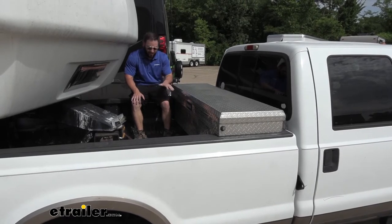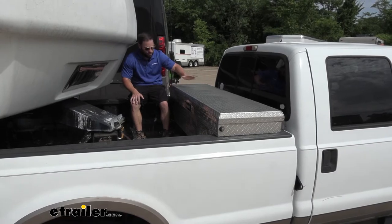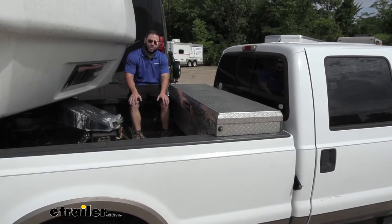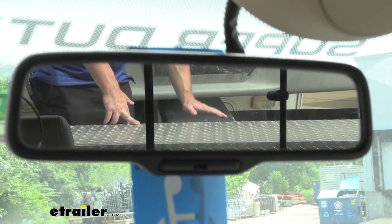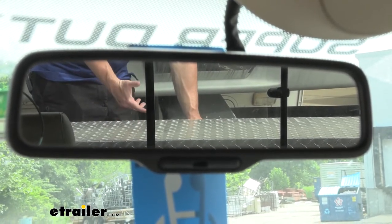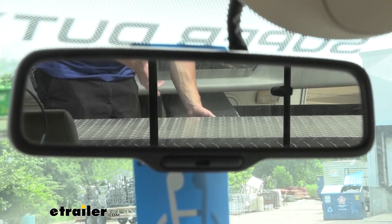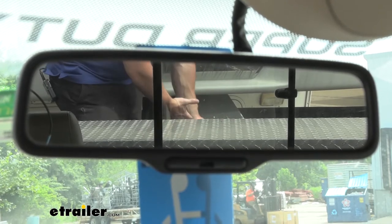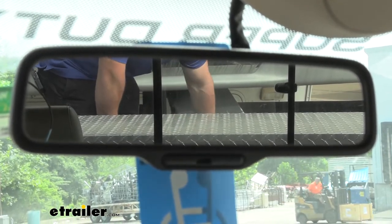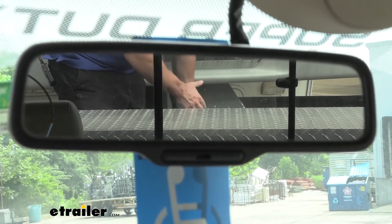If we get a different toolbox that maybe sits down in the bed, that's going to eliminate all this up here so maybe you can see it and line up a little easier. You can see that my hand is here and above the toolbox. Once I come right next to the toolbox you can't see my hand anymore — that's the obstructive view you're going to have to deal with. If you didn't have the fifth wheel it probably wouldn't be that big a deal, but you can't see the assembly underneath that toolbox.